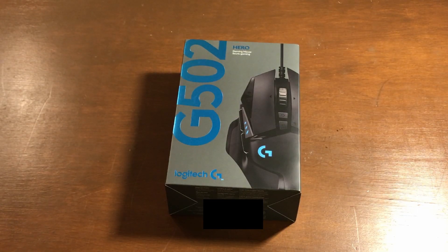Hey everyone, it's Chronic Blaze here and welcome back to another video. In today's video we will be unboxing the Logitech G502. You may be wondering why I'm doing this — I already have three gaming mice.